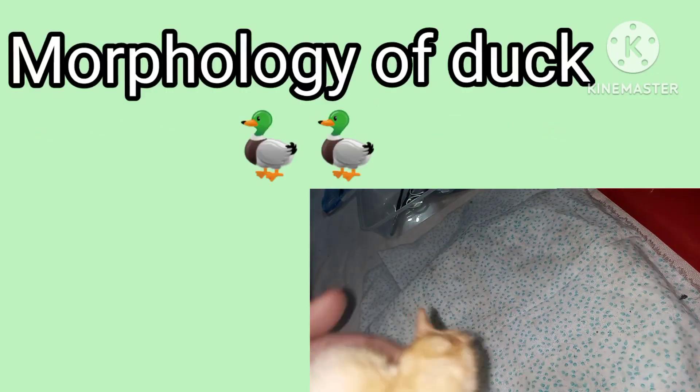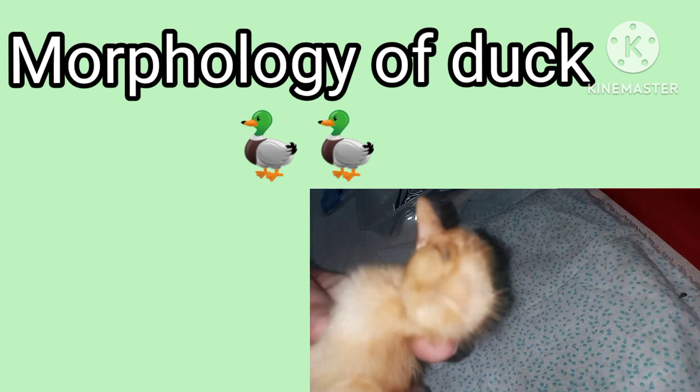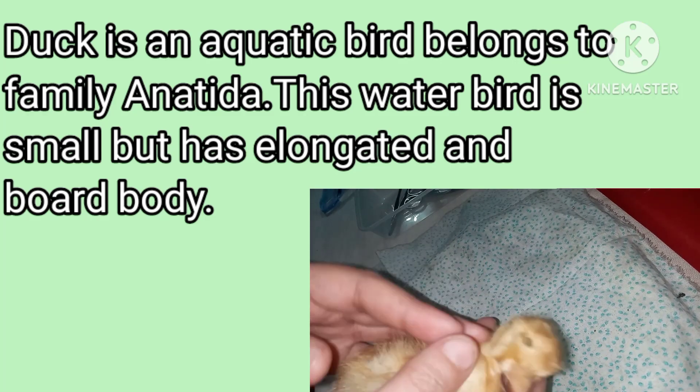Bismillahirrahmanirrahim. Assalamu alaikum. Today we are going to discuss the morphology of a baby duck. As you can see, this baby duck — it's a dead baby duck.